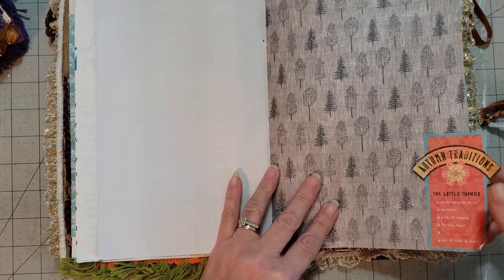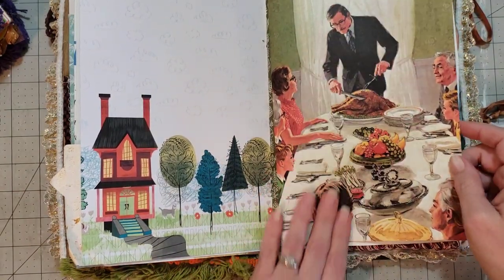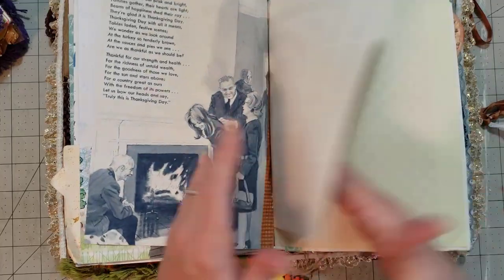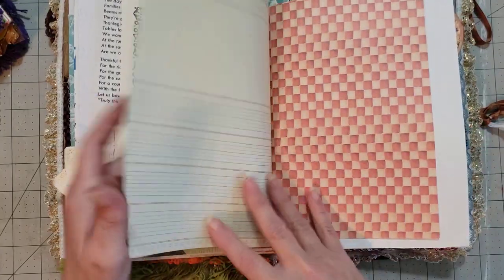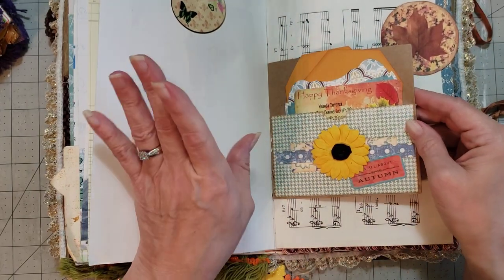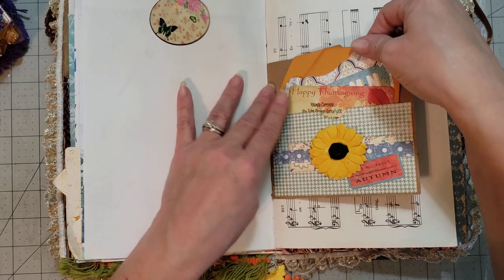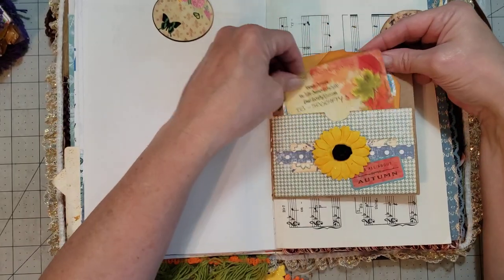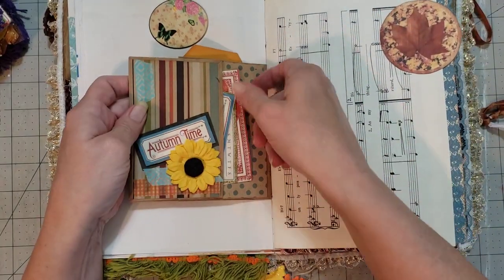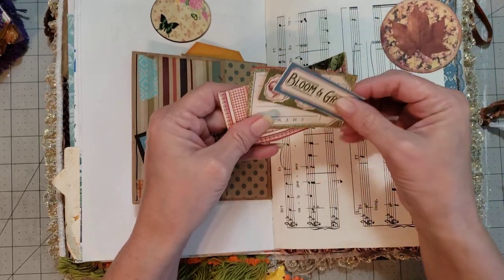He liked to wander — he didn't really like to stay in the house, he would rather be outside. I love this page — absolutely love this page, love the colors in it, that's beautiful. Gus had a brother named Woodrow. My son named those cats from the Lonesome Dove movie — we had Augustus first, which we called Gus, and then Woodrow, which we called Woody. Here's her little card.